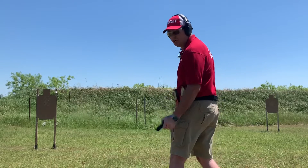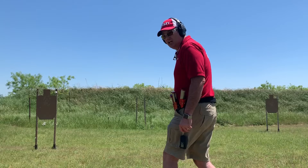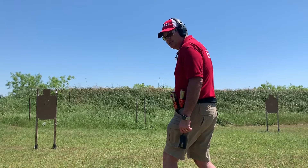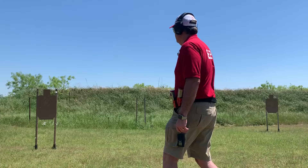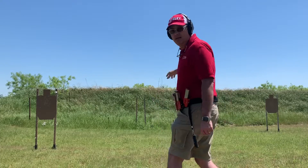Alright, 2.95 on that — a little bit slower. On my transition to the second target I lost the dot for just a second, took me just a second to pick it up, and I think that's where I lost my time. Looks like I got a Charlie on the first one on my draw, and two alphas on the far one.